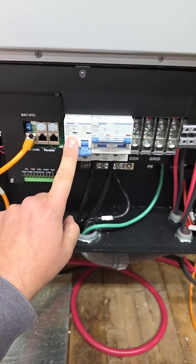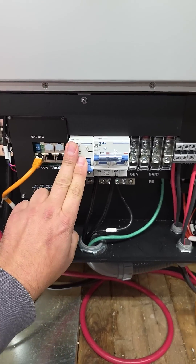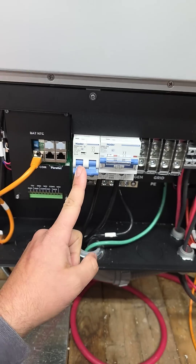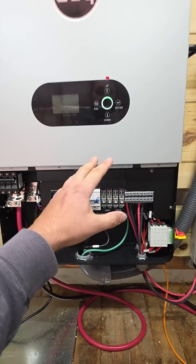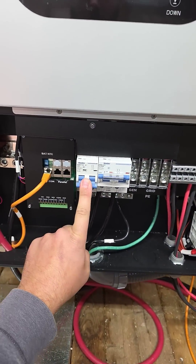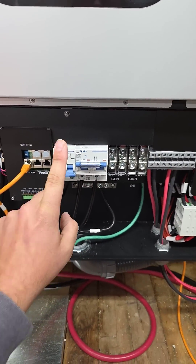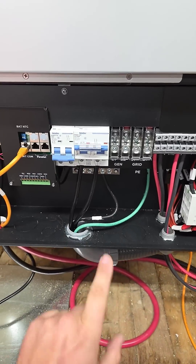Then we've got our smart load breaker where we can AC couple maybe a solar system or inverter, or we can actually run a load when we have all of our batteries charged and we have excess power. This breaker can be configured by the inverter — incredible. We can run a well pump, water heater, whatever load you want to run.